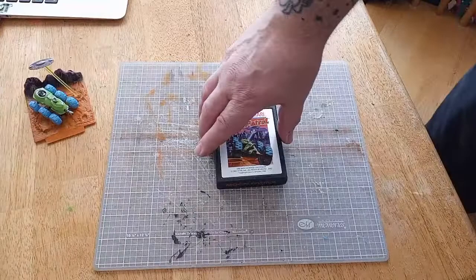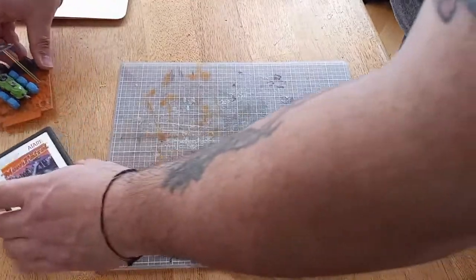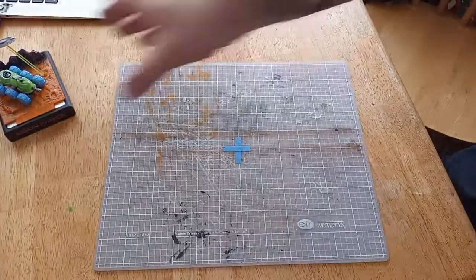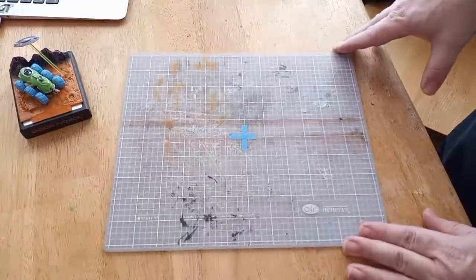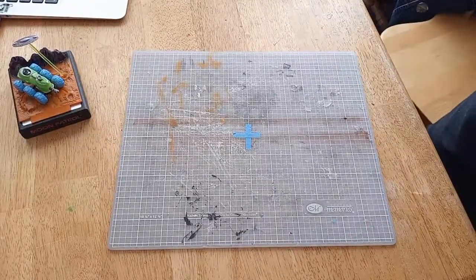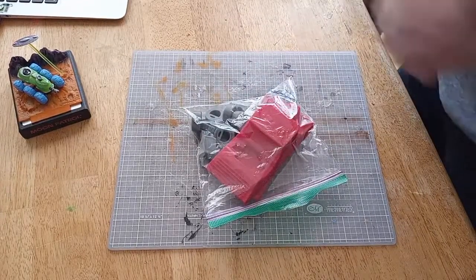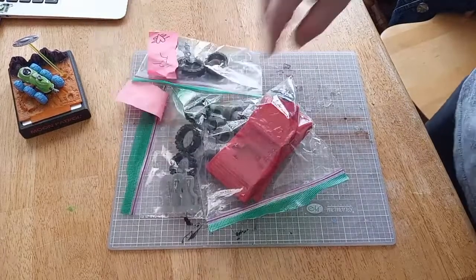I'll put it right here — yeah, it's in the frame. Let me pull out what we got here, see what we're dealing with. So we got three baggies — we got that one, we got this one, we got that one.